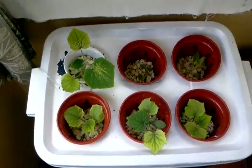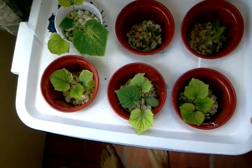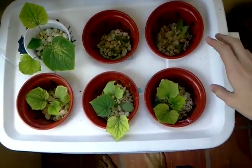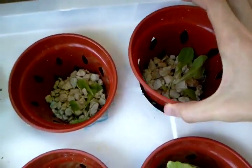All right, so about two hours or so later, right after the video earlier, I diluted the whole solution with four pints of regular water.